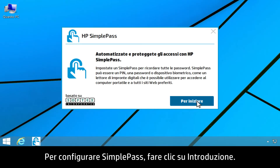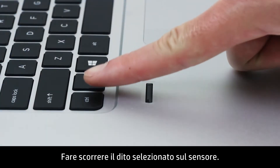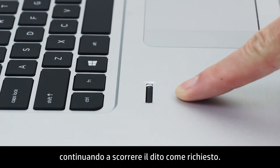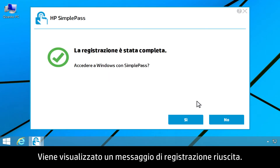To set up SimplePass, click Get Started. Swipe your selected finger over the sensor. Follow the instructions on the screen, continuing to swipe your finger as prompted.